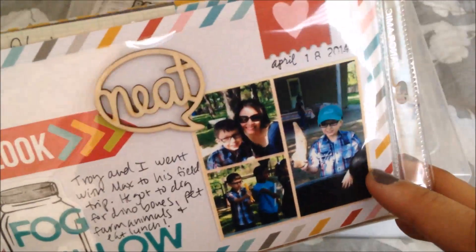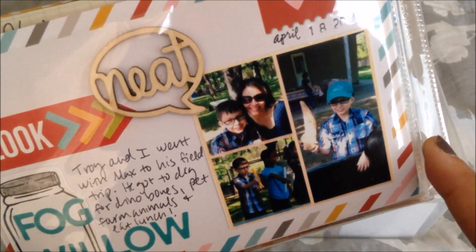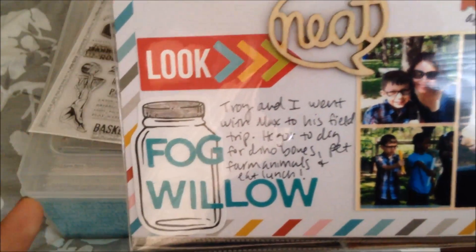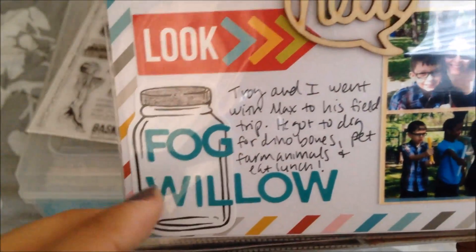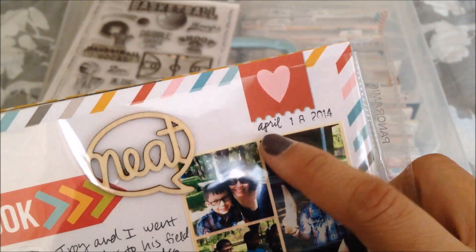I pulled out Simple Stories again — this is the 'loved' one. This is just Max. We went with him to his field trip at a huge pumpkin patch near our house that was turned into a dinosaur nature kind of thing. He was all into the bones — he loves a sensory kind of thing. So he got to dig for bones, and I used one of these jars. I got like a pack of ten of these from Hobby Lobby. I had no idea what I was going to use with them, but I thought it kind of went with the theme of animals and insects. Because I don't have any colored pens, I used Crayola washable — I can't even color a dang lid. This is that new Heidi Swapp date stamp that didn't stamp very well.